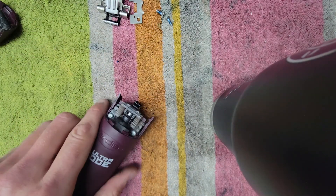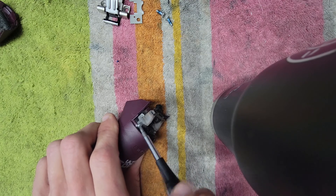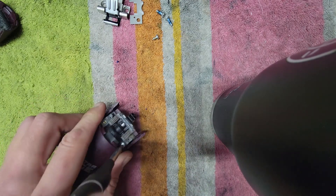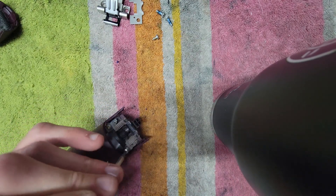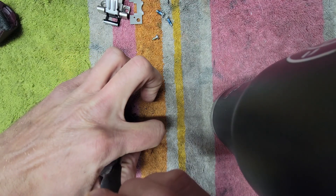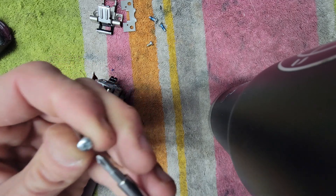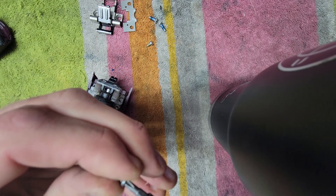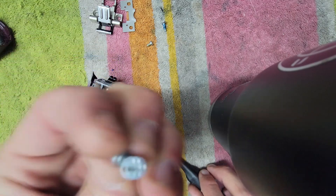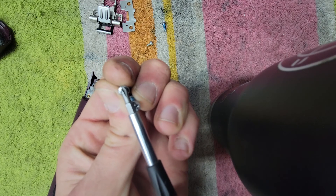Time for the blade drive. Take your P1 screwdriver and undo these screws. I like to use my fingernail so I don't lose the screw when I'm taking it off. It's a P1 — make sure you have the smaller Phillips. Phillips 1 is what P1 stands for. Just so you can see them side by side — you can't use the same screwdriver for both. This one's a Phillips 2, this one's a Phillips 1.